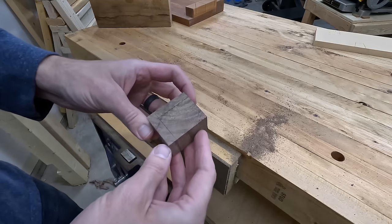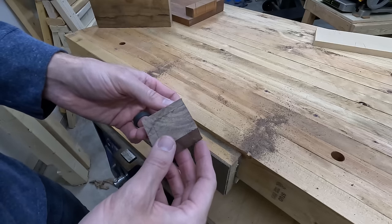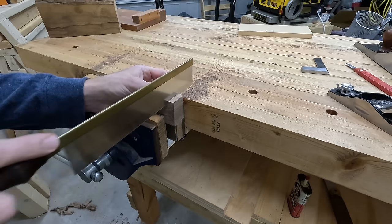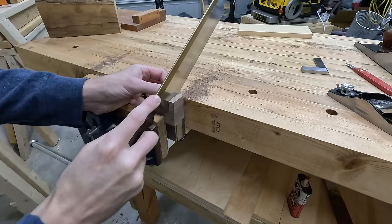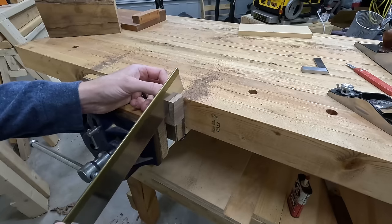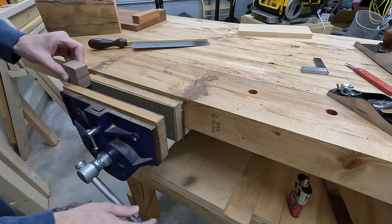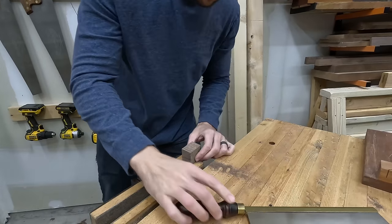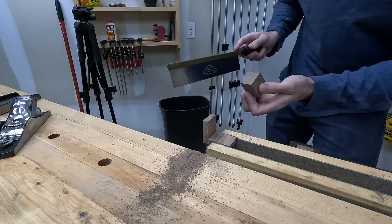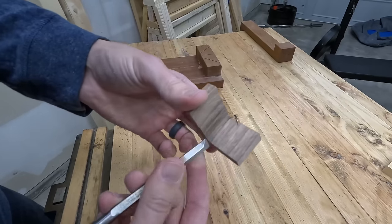I marked this up with a marking gauge set to about three-eighths of an inch. Three-eighths is like the magic woodworking number — a quarter inch is too weak and fragile, half an inch looks clunky, three-eighths is where it's at. This dovetail saw is the one I'm using for any fine or accurate cuts. After cutting the bulk of it, I just trim it up a bit with a chisel and dial it in right in that corner to clean up any little bit that's left.